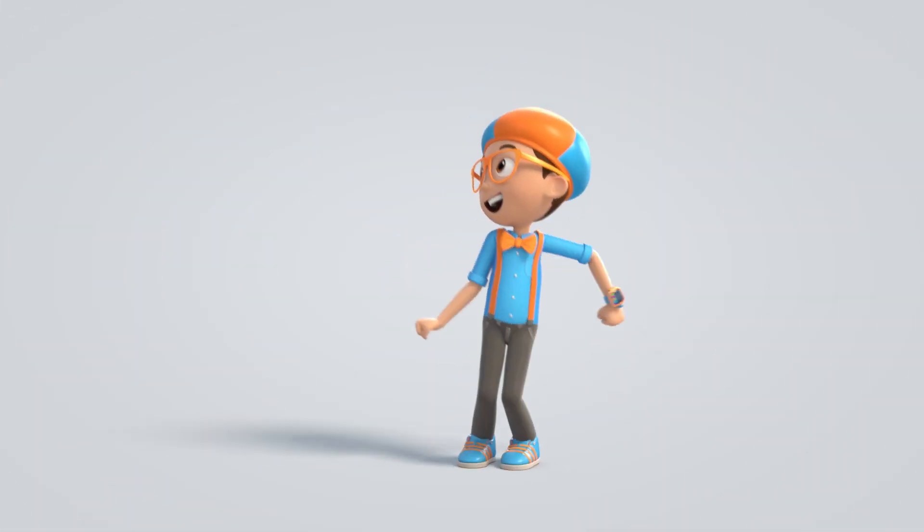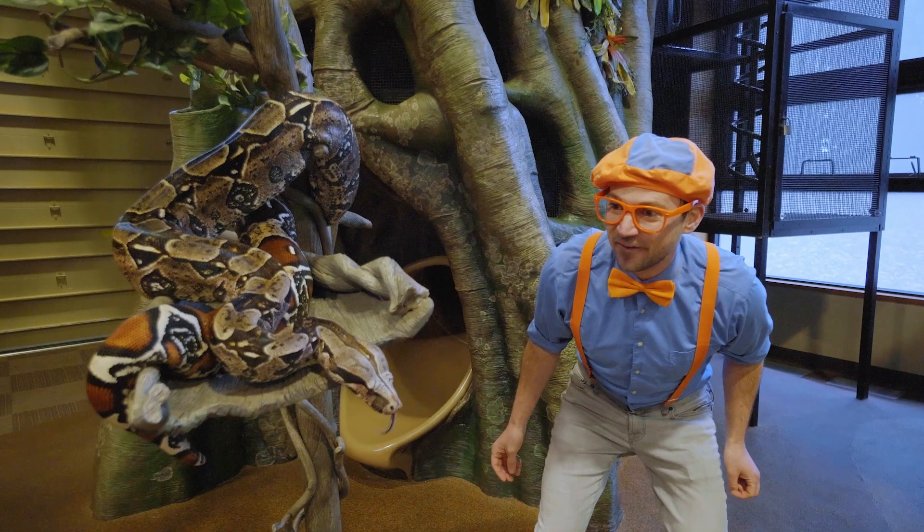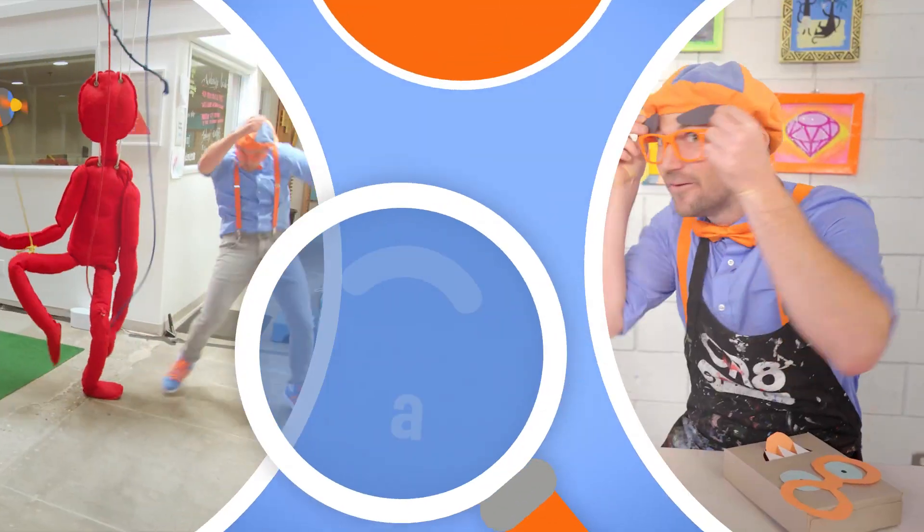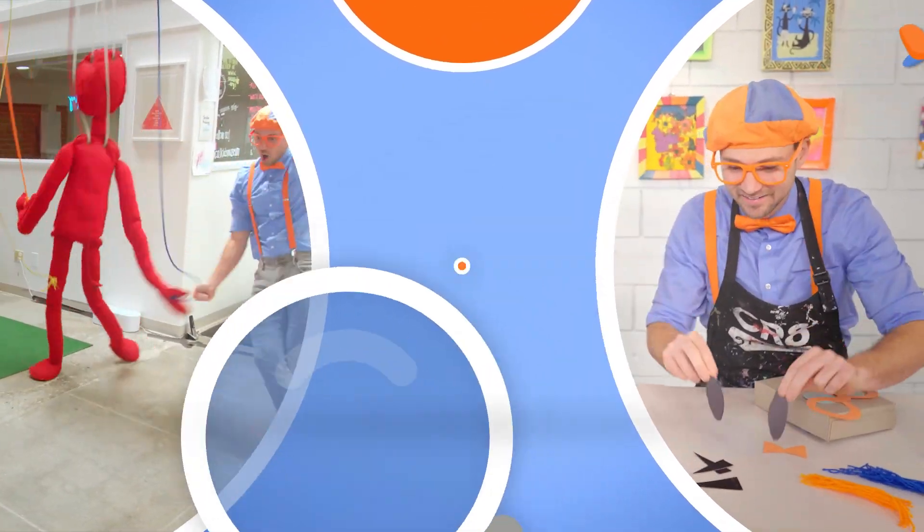Blippi! Come on, everyone, let's make learning fun! Blippi! So much to learn about, it'll make you want to shout! Blippi!